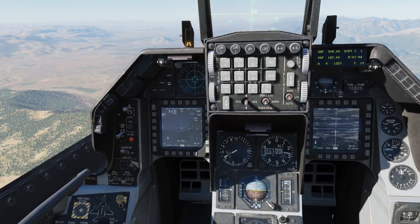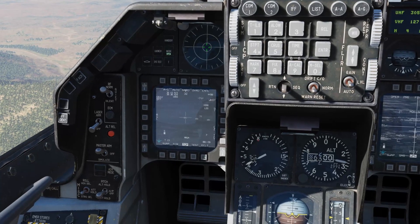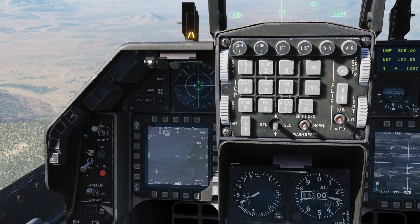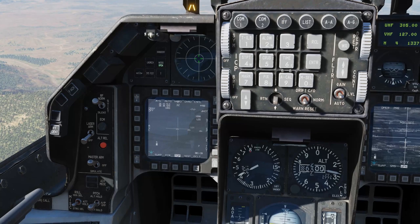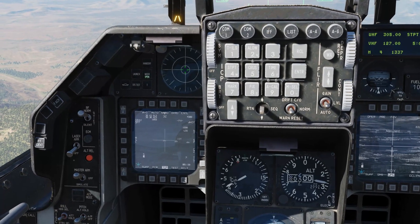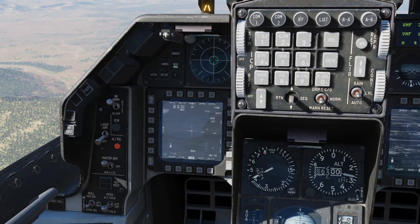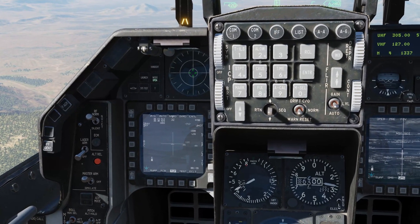We'll use this tank on the left here as our first example. We're currently in area track mode. When you're in either area track or point track mode you can press TMS down and that will take you to INR mode. The good thing about INR mode is that if you mask the targeting pod, go behind mountains, or lose visual for any reason, this is the best mode for keeping the targeting pod pointing at the same location. From INR mode, TMS up puts you into point track, TMS down takes you back to INR, TMS right goes to area track, and TMS left goes back to INR. That behaviour is now really predictable, so that's great to see.